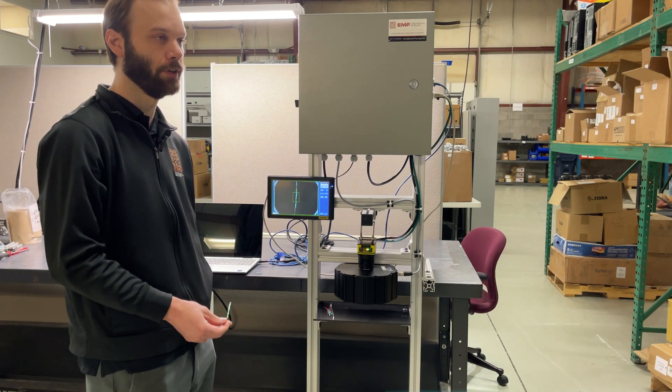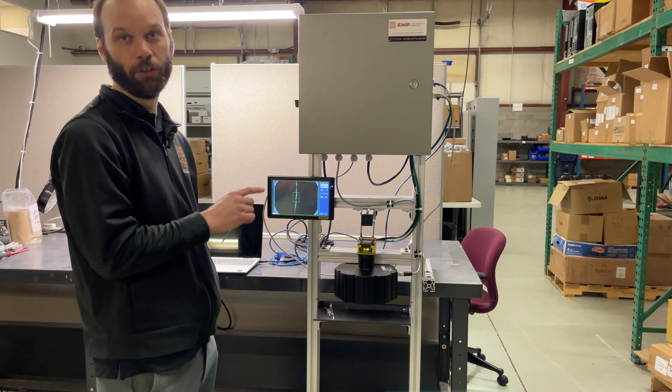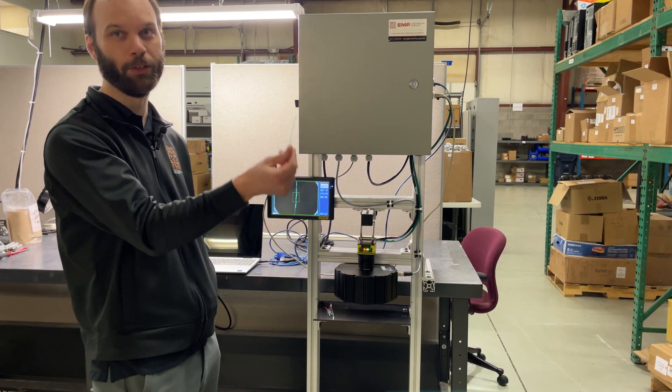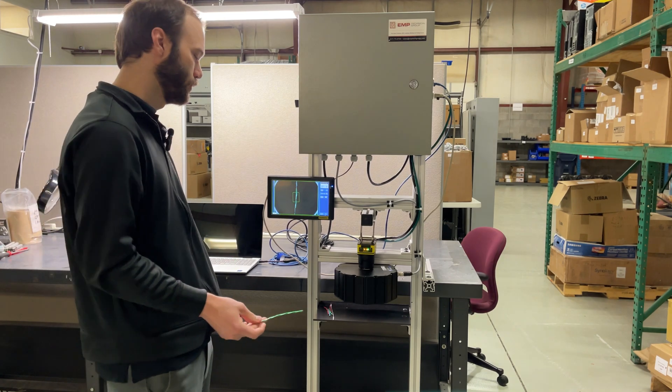Right now the operator is manning multiple lines. So if he's gone for two minutes and it flips on them, they might lose like a thousand feet of cable. So that's a huge saver.